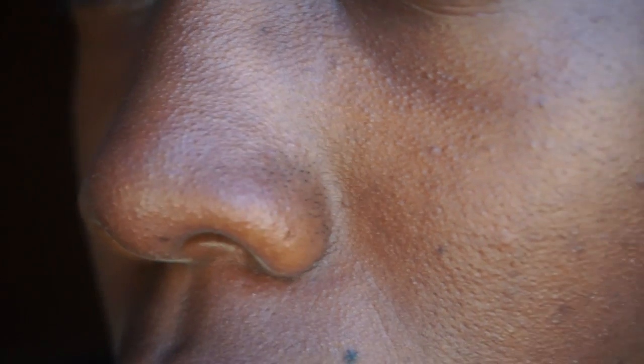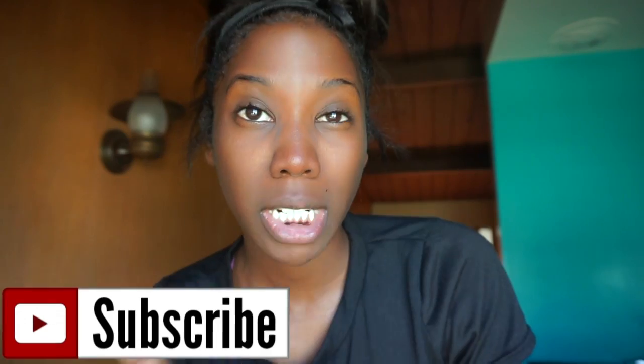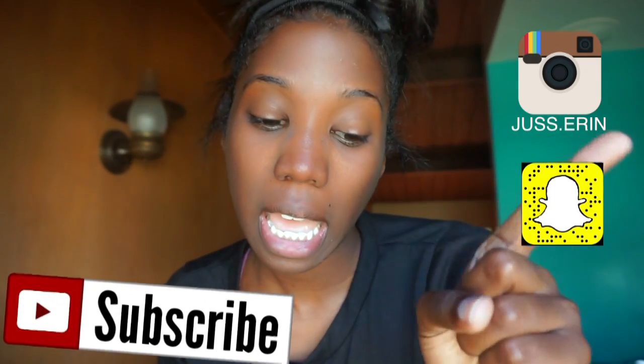Hey guys, what's up, it's me Aaron. In this video I'm actually gonna be sharing a DIY blackhead and whitehead removal mask that you can do at home. I've been seeing this all over YouTube so I was like I need to try it. A lot of y'all think that I have flawless skin but the camera is deceiving — my face is home to many many blackheads and whiteheads and it's time to kick them out. If you are not subscribed to my channel, definitely subscribe and follow me on my social media.